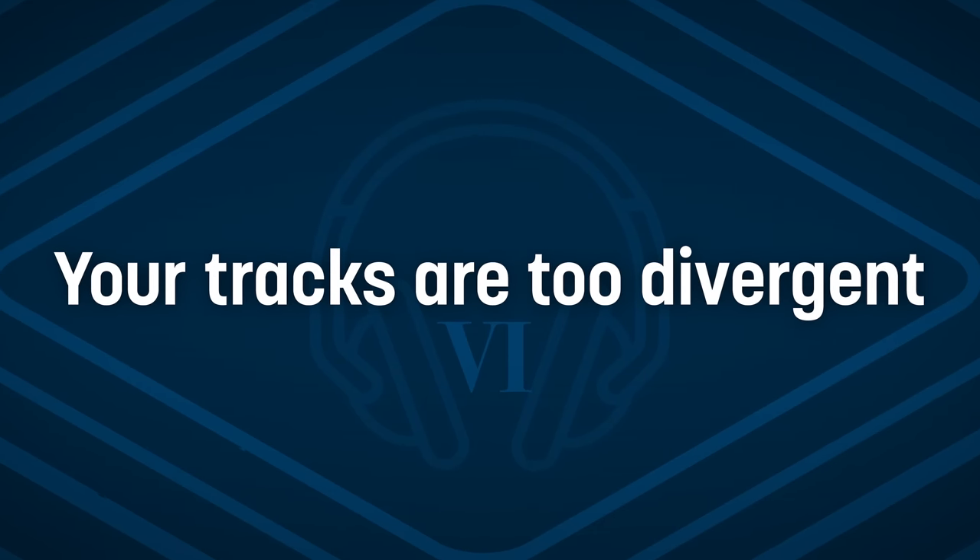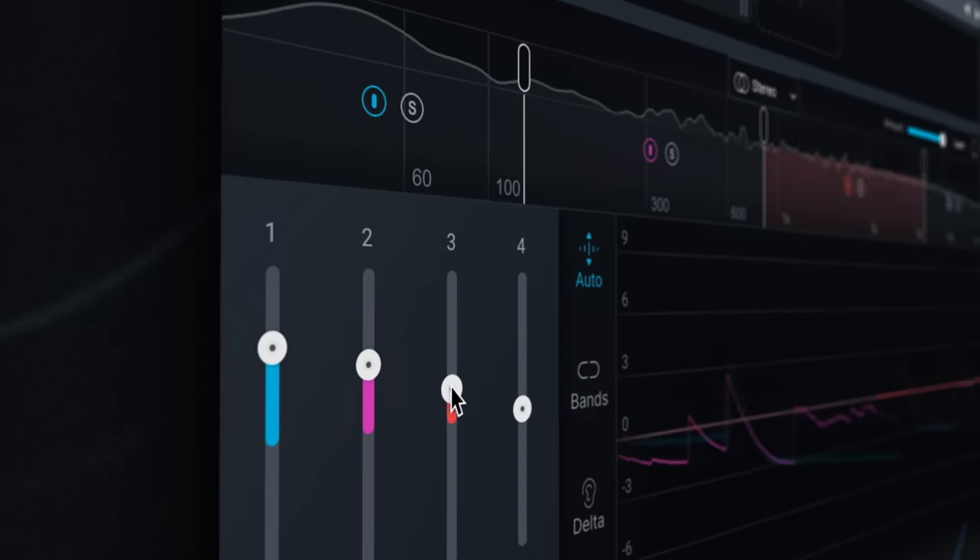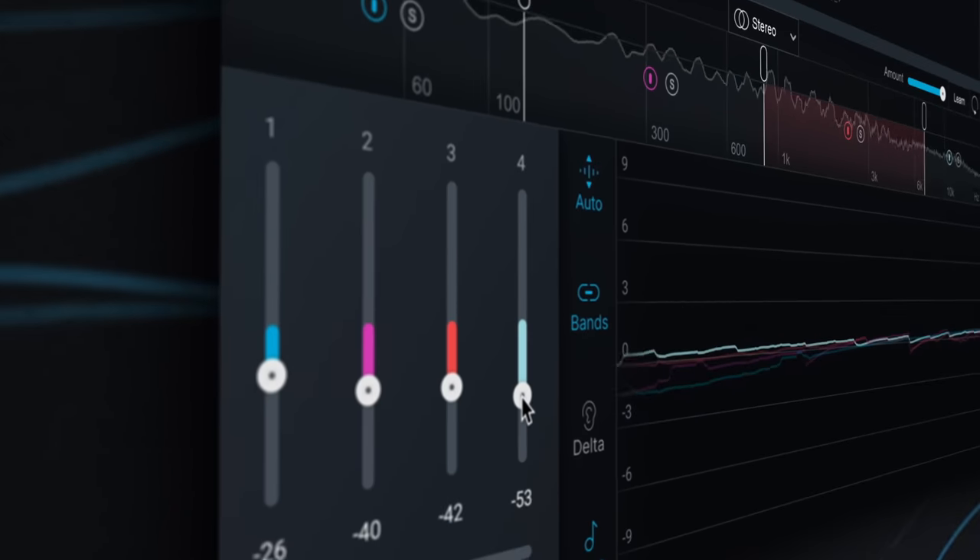A scenario that can present significant challenges in mastering — in fact, I think this is one of the toughest challenges — is when you have two elements in a mix that live more or less in the same part of the spectrum but are very divergent in terms of timbre. For example, if your snare drum is dull and your vocal is bright, when you're mastering and you want to smooth out the vocal, it further smooths out the snare drum. We do have technology to try to reconcile these differences, like dynamic equalizers or frequency-specific compressors, to reduce the dynamic range in just part of the overall timbre in a track. But ultimately, this is something that's much better addressed in a mix session.